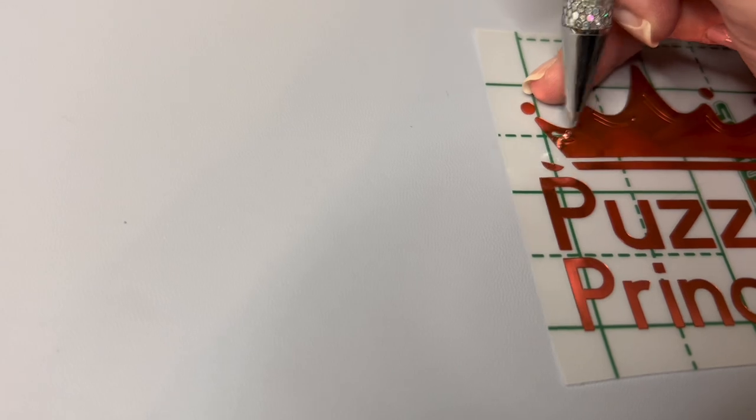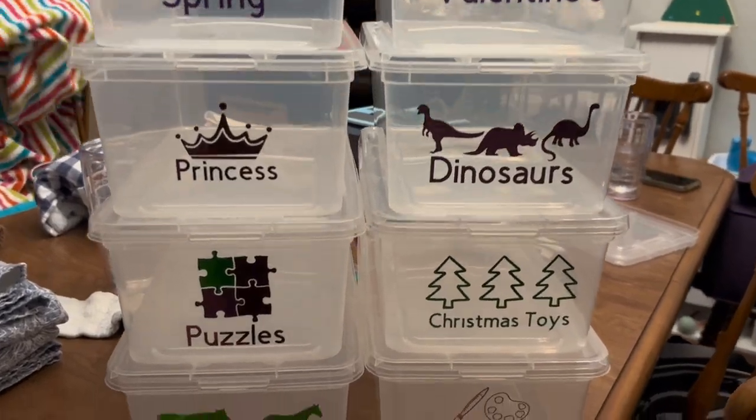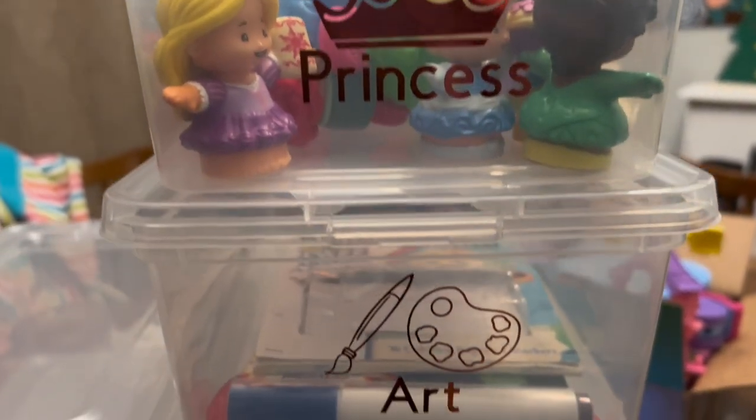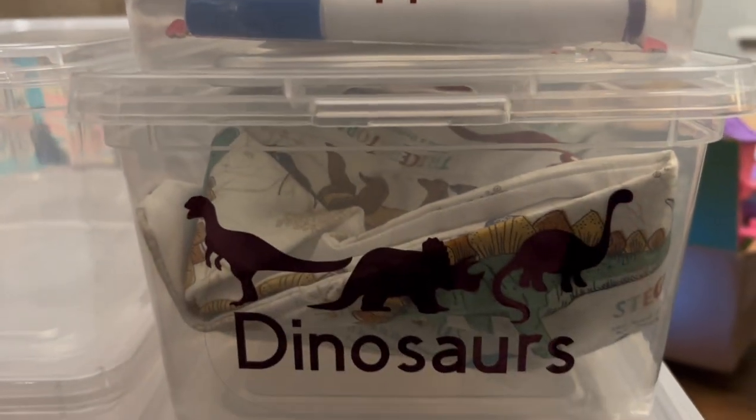I'm just finishing up my last few labels here. I'm really loving how this turned out and the organization it's going to bring to my home. I love that the vinyl is going to pop off these bins, and even with stuff stored inside them it's still going to be really easy to read these labels. This turned out absolutely perfect — drop a comment to let us know what you'd like to see next.